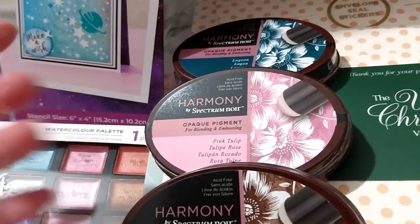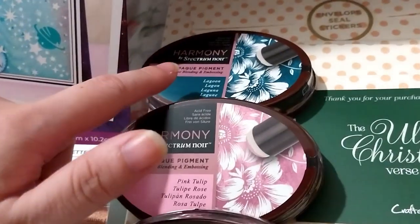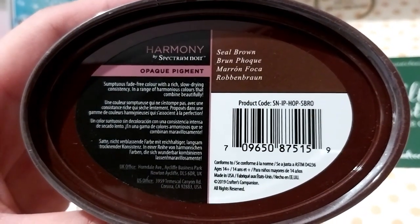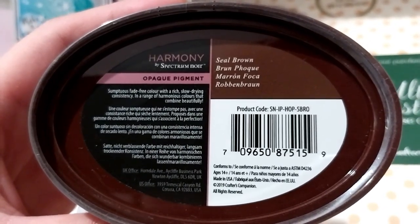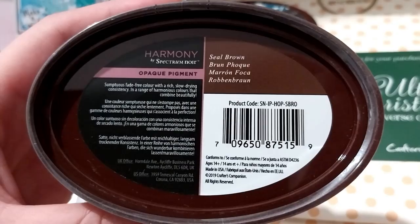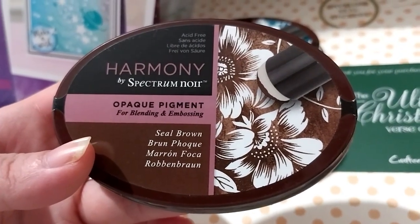To add to my pigment ink pad collection, we've got Seal Brown, Pink Tulip, and Lagoon. These are stumptuous, fade-free color with a rich, slow-drying consistency in a range of harmonious colors that combine beautifully. Great for blending and embossing.